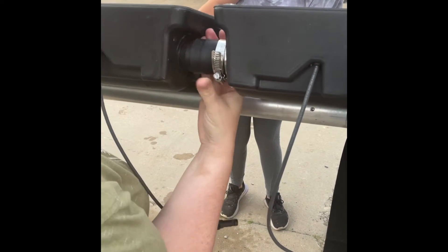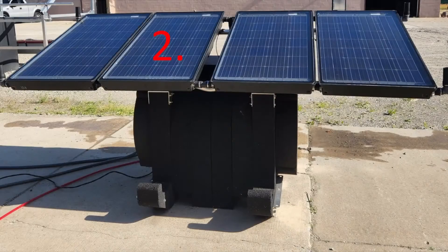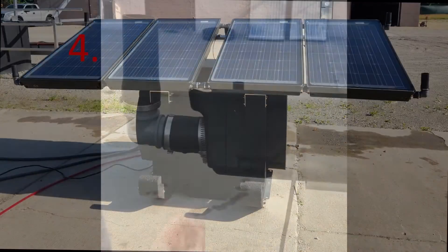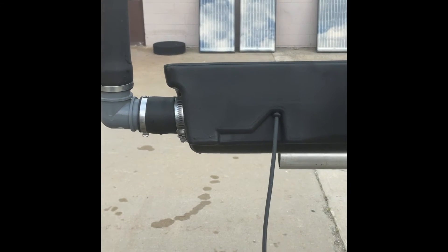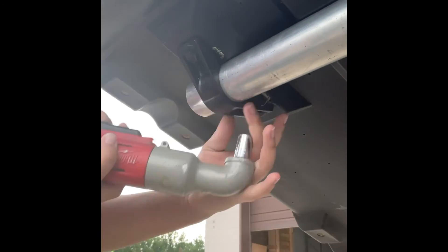In between each module you will need to place the rubber connectors and use hose clamps to ensure water flow. Next, place the other three modules on the system and attach the four vent elbows using hose clamps to the outside corners. Finally, secure all modules using the clamps and augers provided.